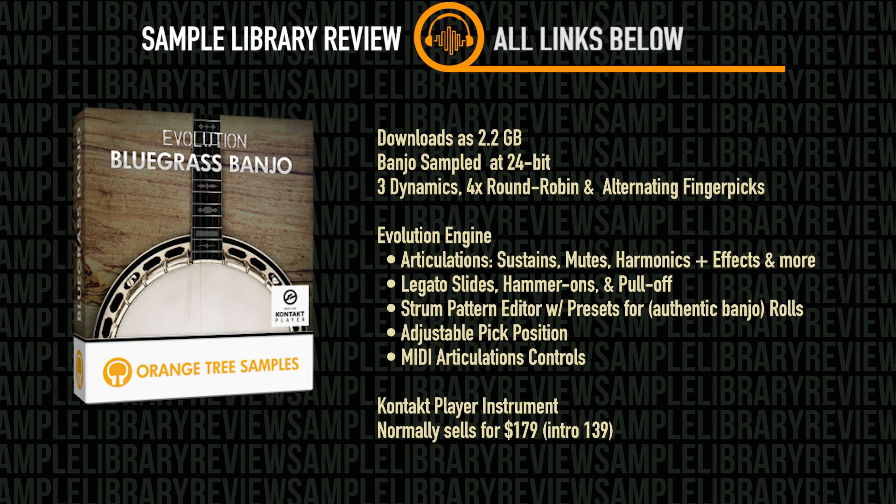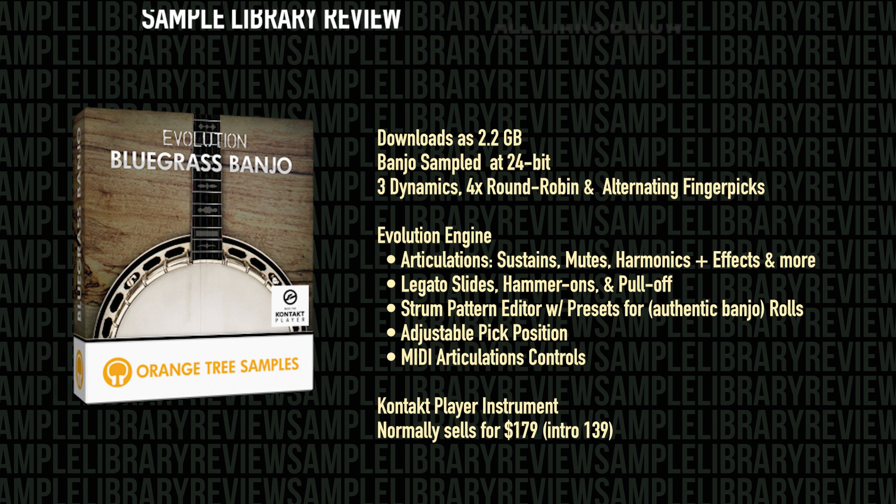The Evolution Bluegrass Banjo downloads as 2.2 gigabytes, compressed down from 5.1. It's a banjo sampled at 24-bit with three dynamic layers and four round robins, and it does include some alternative finger picks. The library is housed inside Orange Tree Samples' famous Evolution Engine.